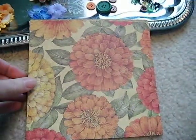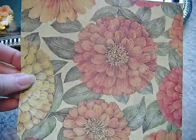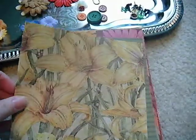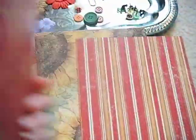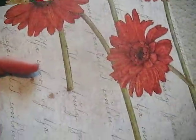You are going to get six by six sheets of paper and they're all double-sided. A lot of oranges and yellows and reds, and some pinks. I like the script in the background of some of these.